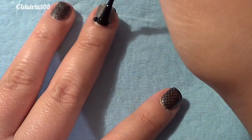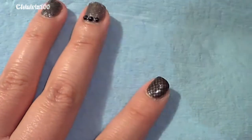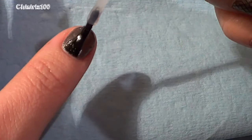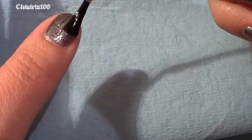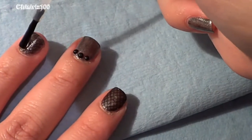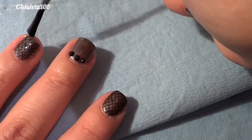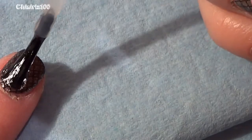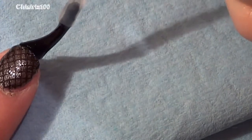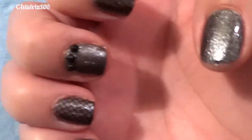After it dried completely, I covered everything with my clear top coat — right now I'm using the INM Out the Door. Just like before, make sure to cap the free edge to minimize chipping. I left the nails with stamping for last — make sure stamping is completely dry before applying the clear coat, and try to go over the stamped area only once with enough polish so you don't smear the stamping art.